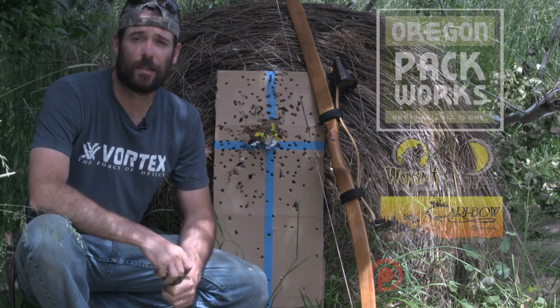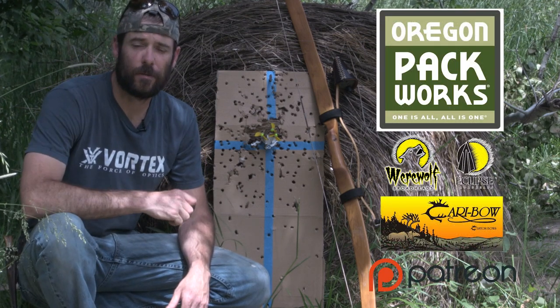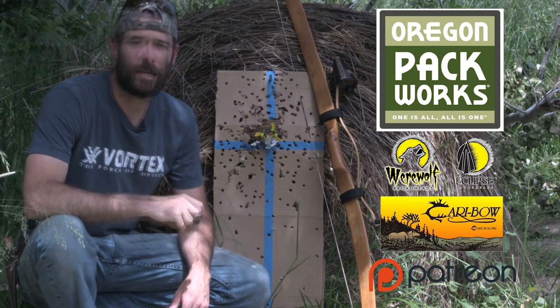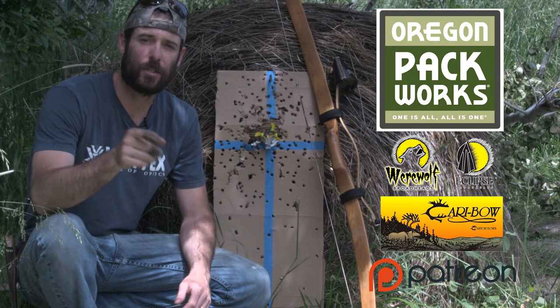I'd like to take the last couple seconds to thank the remaining sponsor of these videos — that's Abe Penner with the Caribou, Eclipse, and Werewolf broadheads — and the supporters at patreon.com/clayhaze. Check it out. We'll see you next time.